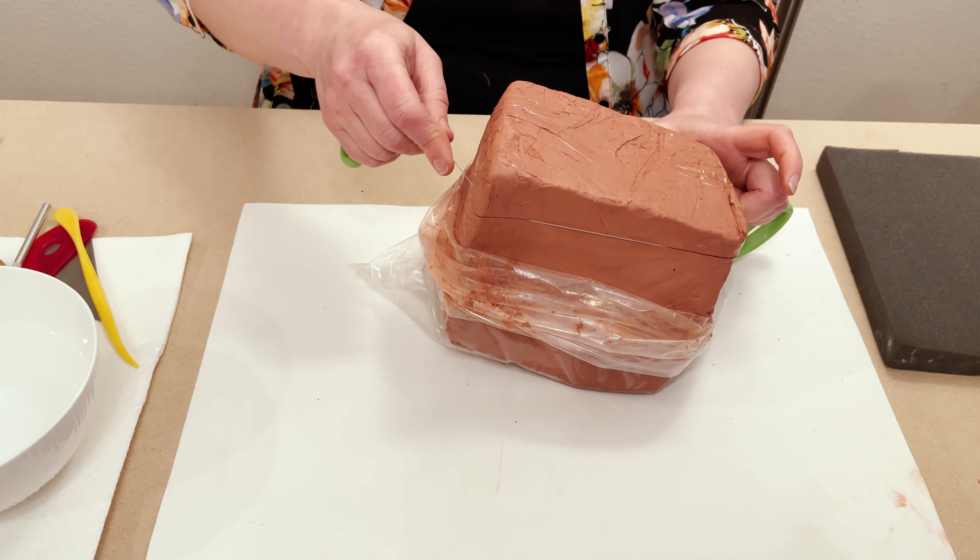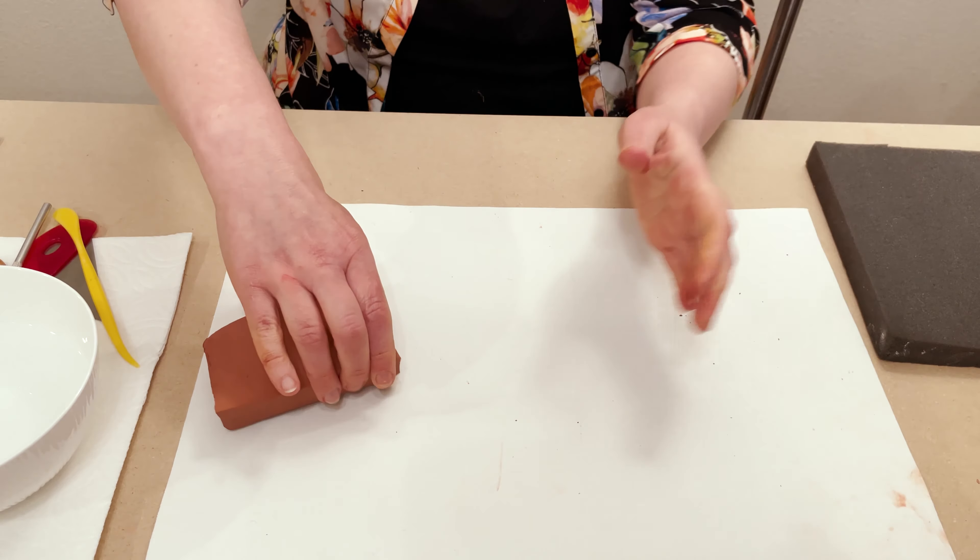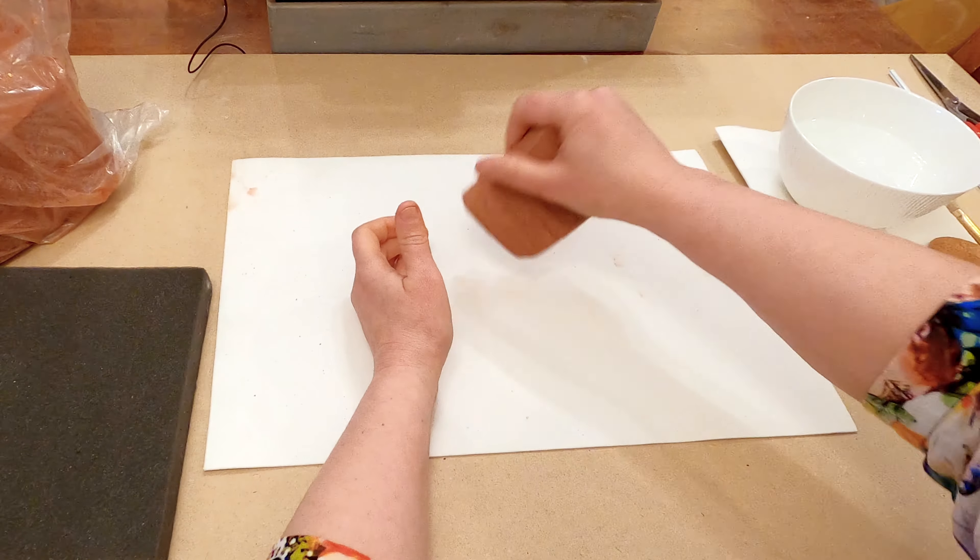To cut your clay you can use a wire tool, or you can use any fish line or any wire. For this project I will need this size. Keep it close, and first I have to make an egg shape.